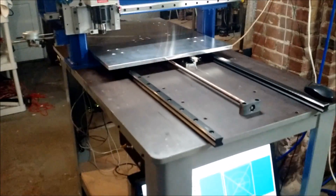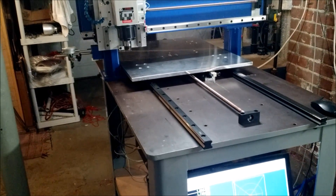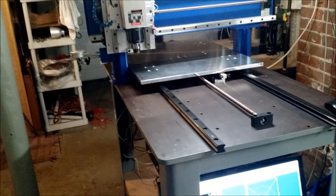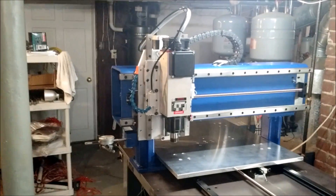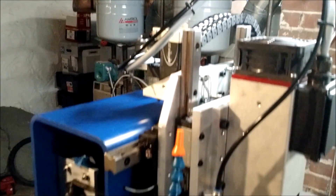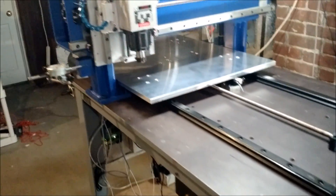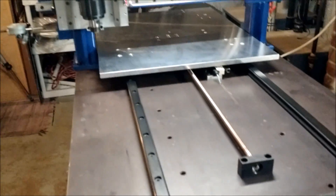The linear rails are all THK. The ones on the table — the Y axis — are THK HSR 30, I think they're 30. And then the 25s are on the gantry, the X axis. And then 20s on the Z. There's a little bit extra sticking out on the top there. So all THK HSR rails.